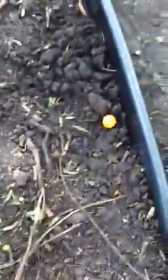And then it goes over here and then it just pops up and jumps into there where that orange ball is.